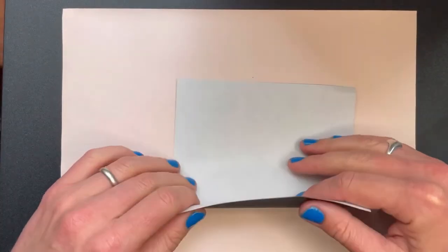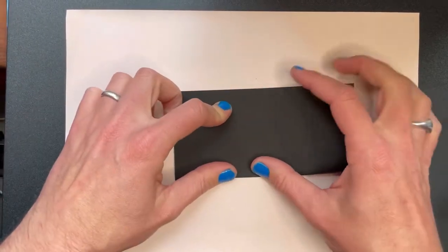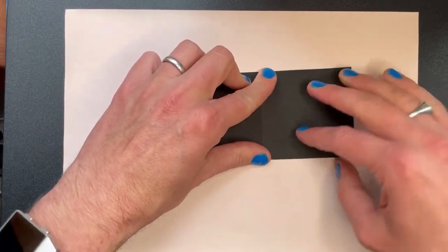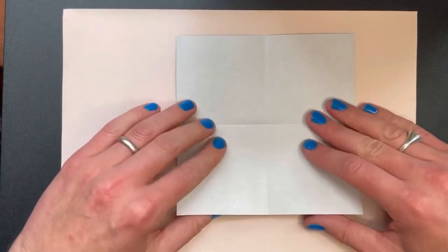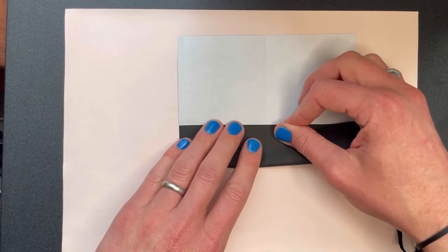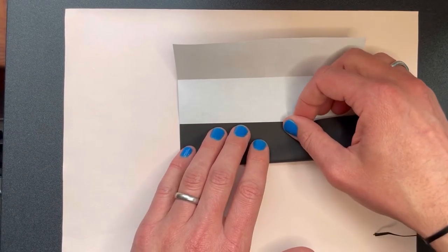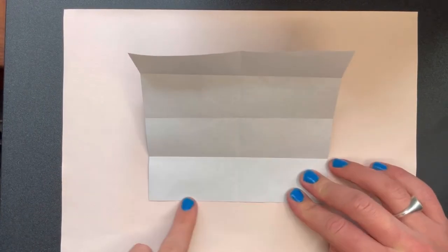First, fold the paper in half to make a rectangle. Then open it up and fold it in half in the other direction to make another rectangle. Then open it up again and fold this edge into that middle line that we've just made. Then do the same on the other side. Then open it up again and we're going to fold this edge into this line here.